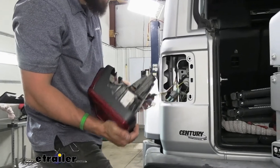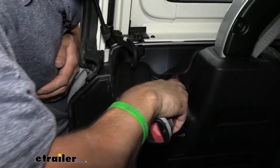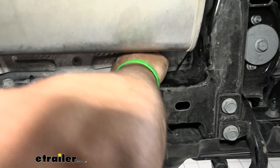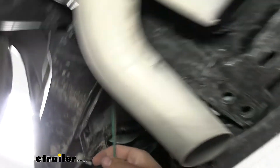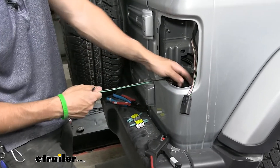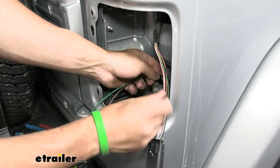Now that we have those wires routed back underneath the vehicle, we'll go ahead and re-secure our taillight. Your brown and green wires are going to come down in this area, and you'll route them up and over the frame rail. Zip tie them to the top of this cross beam section all the way across over the frame rail until you see our wires dangling down. We're going to do the same thing as before — reach down through that taillight pocket and pull our wires up through. On the passenger side, there's a little hole down there you'll sneak your wires through. Again, take a zip tie and secure our wiring up here so it doesn't fall back down.